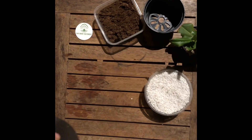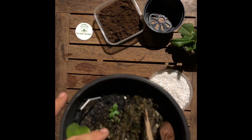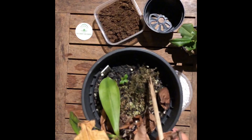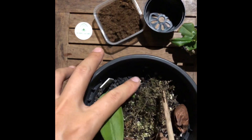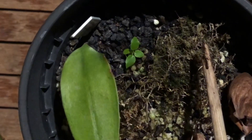Here we have another media: lava rocks, or lava stone. This helps provide good drainage, quite similar to perlite, and you can even use it as a substitute. One advantage of using lava stone is that it is heavier than perlite and also longer lasting.